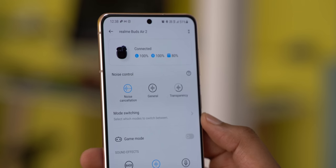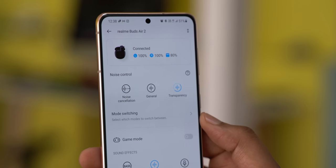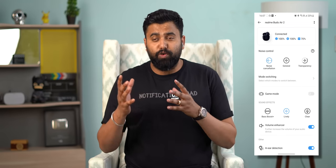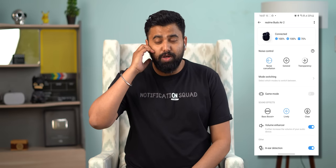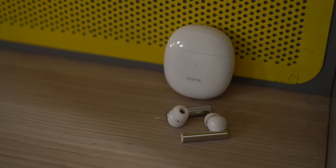There are three modes: noise cancellation for max noise reduction, general for slight noise reduction, and transparency mode which lets you hear everything from the outside world and talk to other people. You can switch between the noise cancellation modes by press-holding the touch sensor. The noise cancellation on the Realme Buds Air 2 actually works fairly well. It's not as good as higher-priced earphones, and it won't impact higher frequencies, but it does a good job reducing sounds like a computer fan, engine rumble, and car horns in the distance. With music playing the effect is even more impactful. Noise cancellation at this price is a big deal, especially because this actually works.